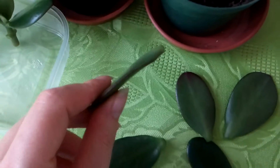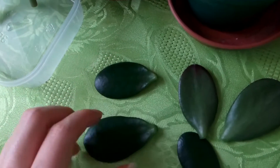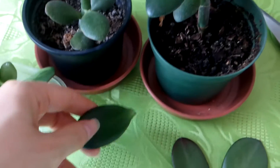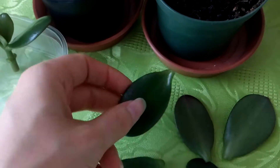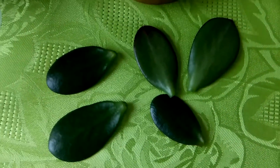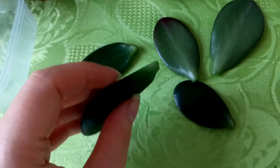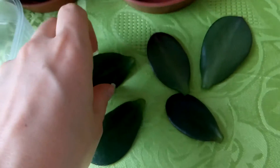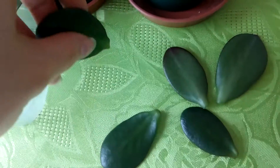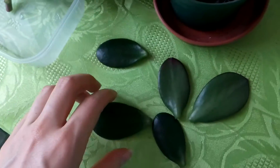This is more a natural way to do it, because when the leaf falls off from a plant it will arrive on the ground this way. So the plant knows how to grow roots this way, and you might have more success with this laying flat on the ground than putting it in the soil.